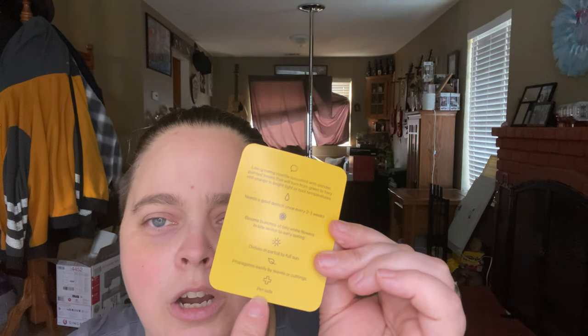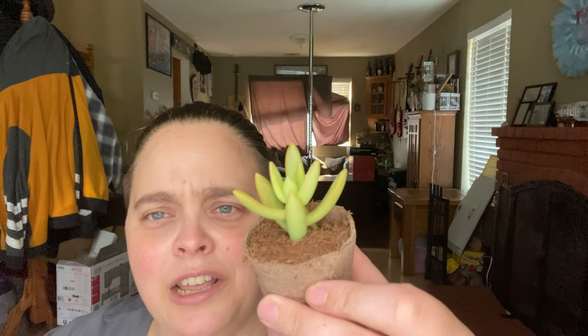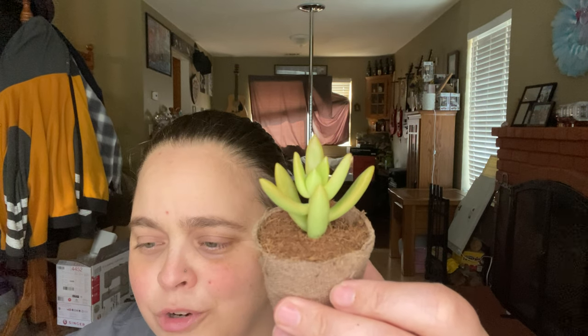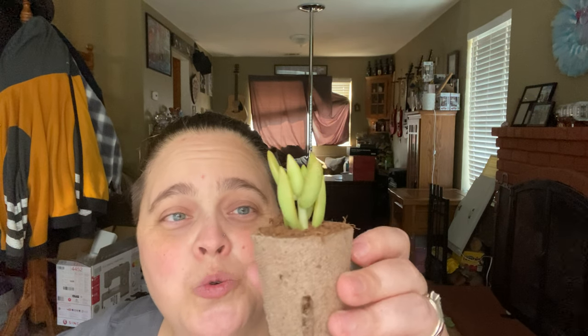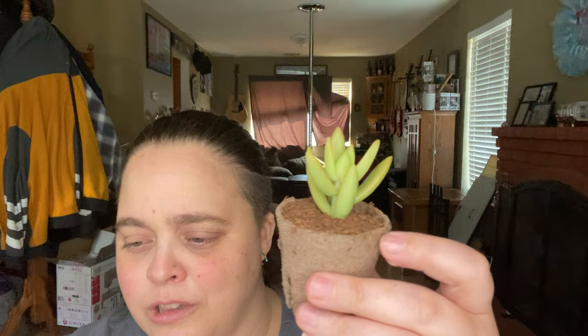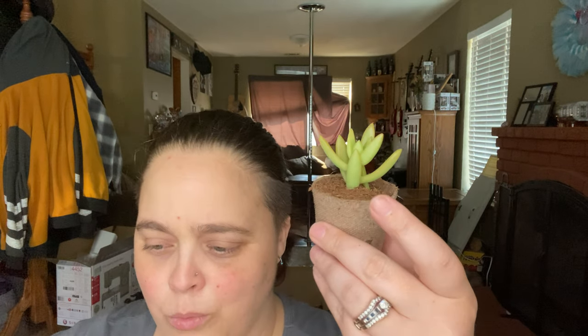The second one in here is the Copper Sedum, and it looks like they might be switching to this labeling. Right on the bottom it does have the first aid mark and it says pet safe on this one. I am very excited that they're putting that on there now because I do have cats. This one is a low growing rosette with slender pointed leaves that will turn from green to fiery red, orange in bright light or cool temperatures. I can't wait for this one to turn red because they do get a lot of sun where I keep them. And it blooms bunches of tiny white flowers in the late winter and early spring, so I cannot wait for winter — both to see my succulents start to bloom and to get out of this 107-degree weather we've been having for the last week.